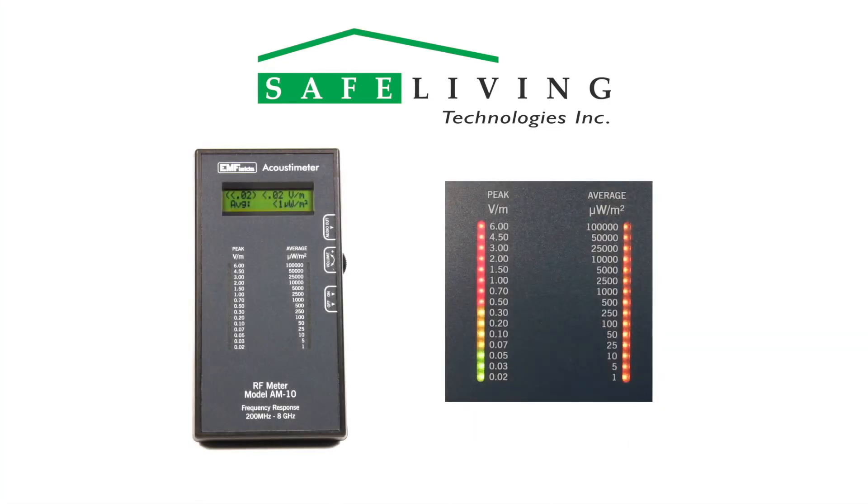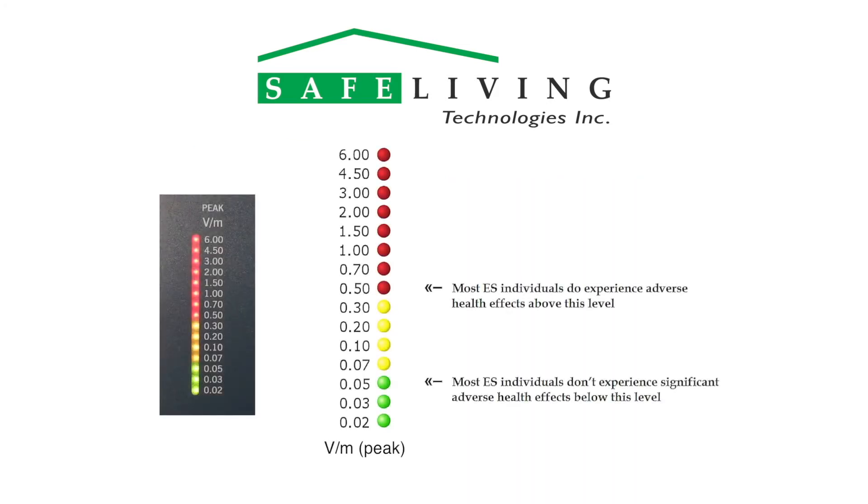The LED graphs allow for a quick reading. Use only the peak scale on the left when considering the biological effects of microwave radiation. This peak scale is color coded with the following criteria in mind: readings in the green range of 0.02 to 0.05 volts per meter are generally tolerated by electrosensitive people; readings in the yellow range of 0.07 to 0.3 volts per meter can affect some electrosensitive people; and readings in the red range of 0.5 to 6 volts per meter are generally too high for electrosensitive people.